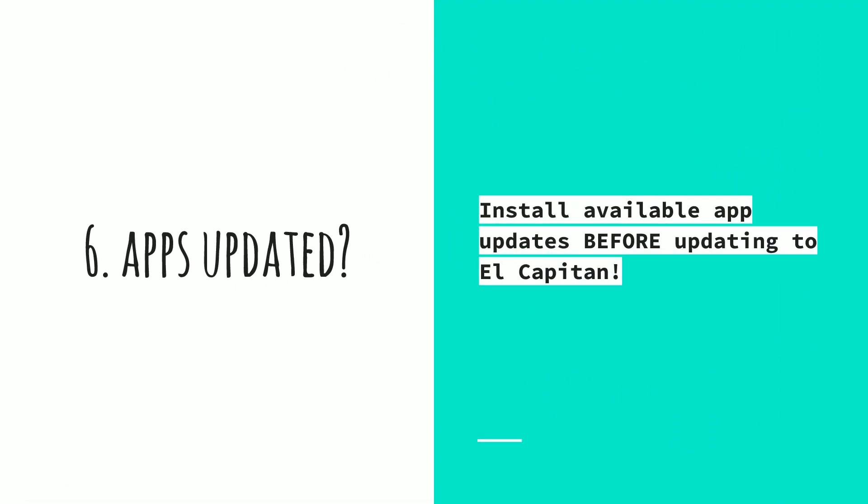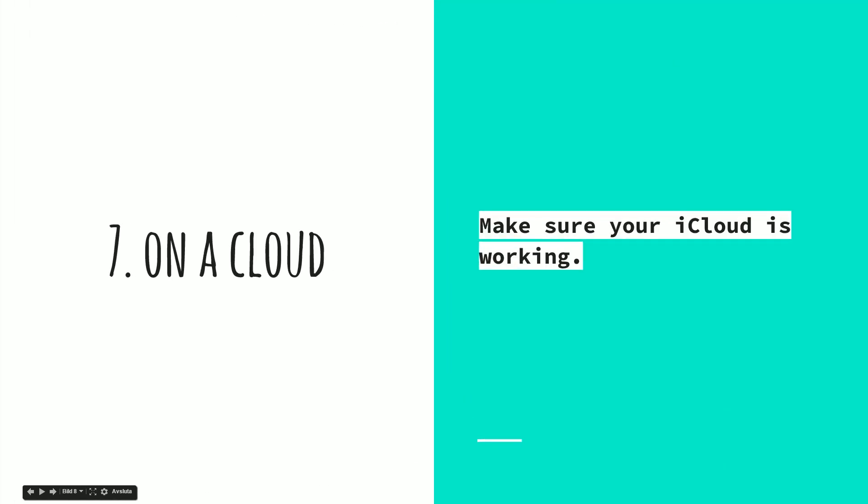The next thing to remember is to update all of your apps before you update to El Capitan — not after, but before. So if you see any apps that need updating and you also see the El Capitan update available, update the apps first, and then run the update to El Capitan.